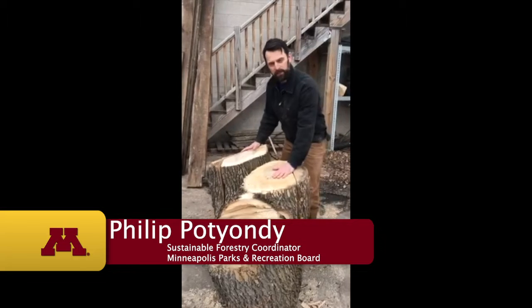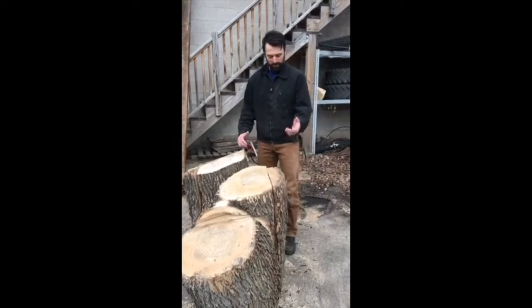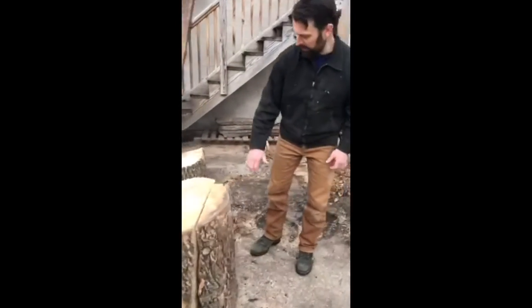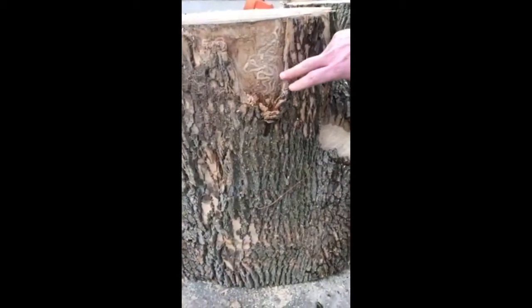This happens to be an ash tree, and it got taken down because of emerald ash borer. Something kind of cool about this tree — if you come around to the side, you can see these are actually signs of larval galleries.